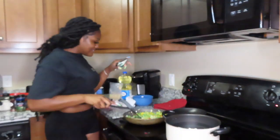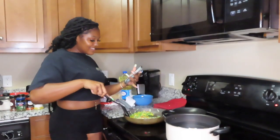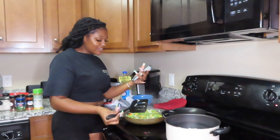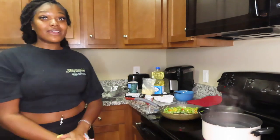Someone called me while I'm filming — I told them I'm cooking stuffed peppers. They asked if they're gonna be good and I said yes!